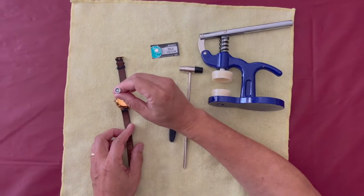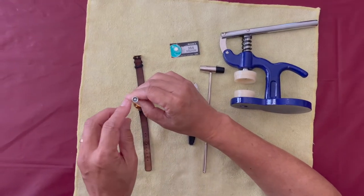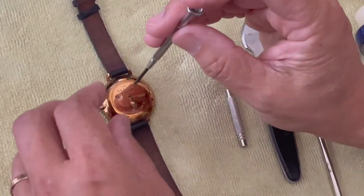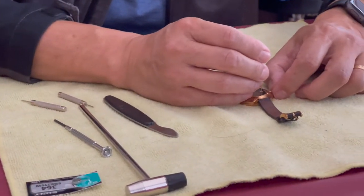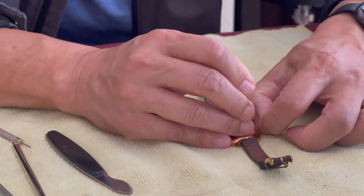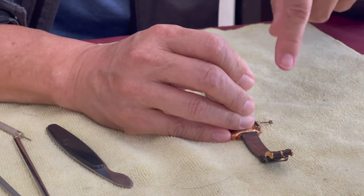First, take the Phillips screwdriver and remove the screw from the back of the watch. Now use the pin punch and press down. This should release the pressure so that the crown of the watch can be pulled all the way out.